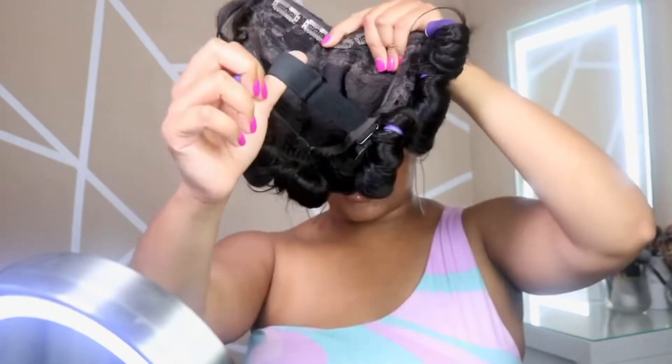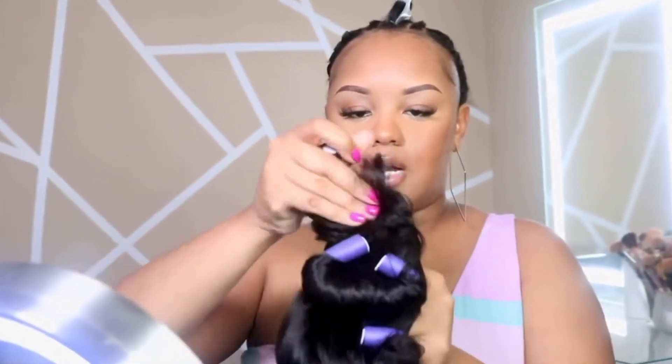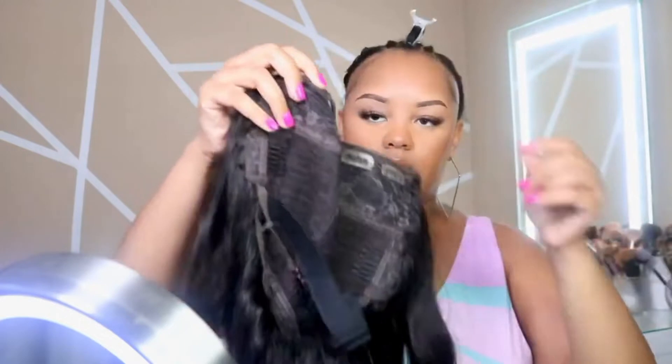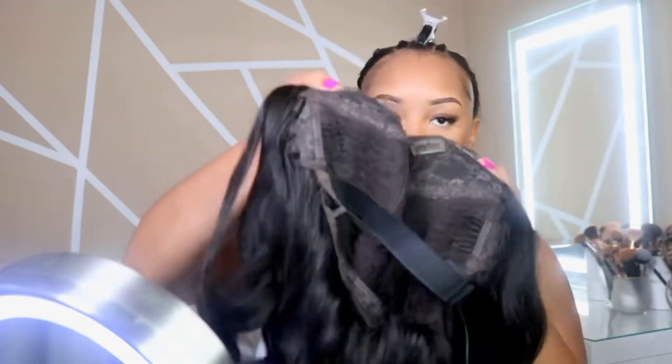I attached the band on the inside because the wig was running too big. I'm gonna take the flexi rods out of it — I went ahead and took the rollers out of the wig — and I'm just gonna go ahead and apply the wig. The clips are all open.